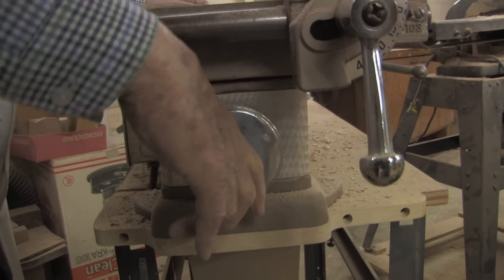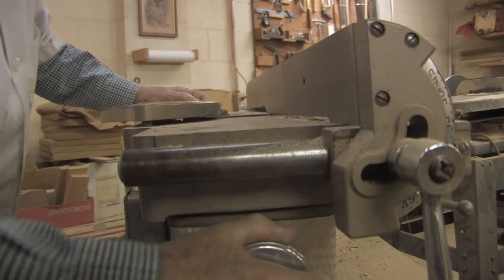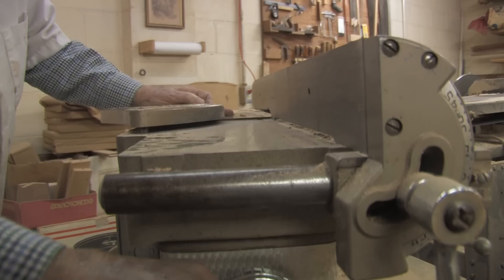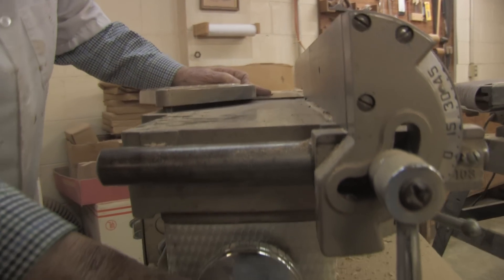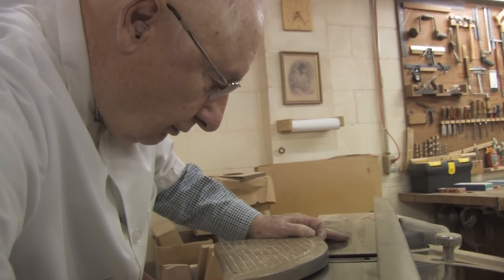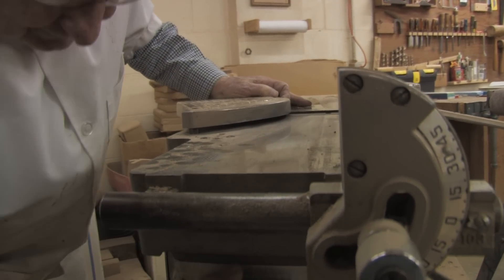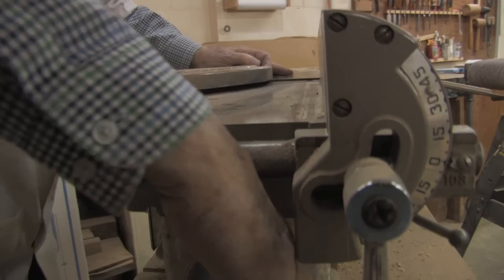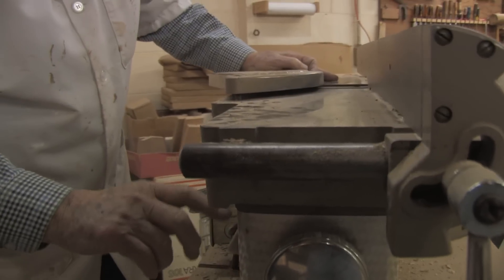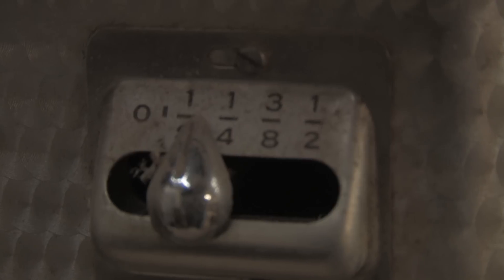That's controlled by this wheel — this will lower it, you can see it moving down. That is a cut of a sixteenth of an inch. You can cut even more — you can get an eighth of an inch. You've got a gauge on the side that tells you your thickness of cut.